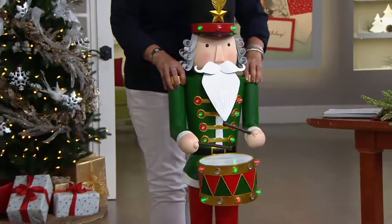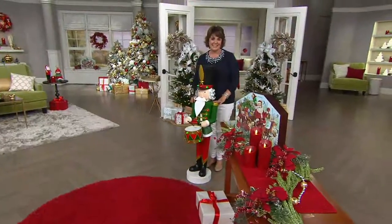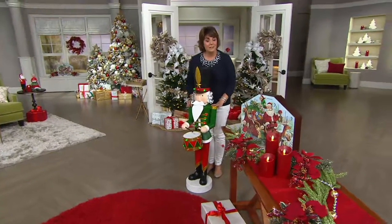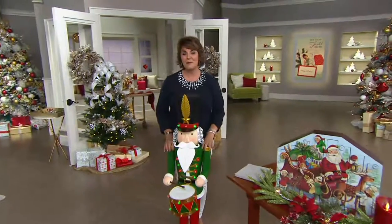Well, enjoy your nutcracker, enjoy the holidays, and thanks for spending some time with me today. Thank you. May I say hello to a good friend of mine? Please do. Hi Diane — I hope she's watching. Hi Diane, from Rosemary.